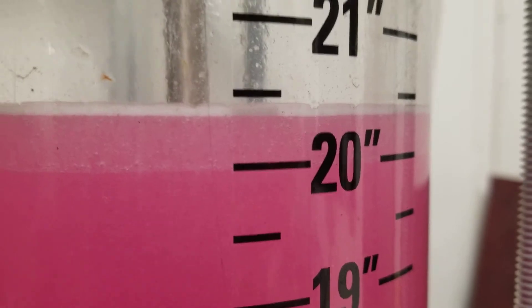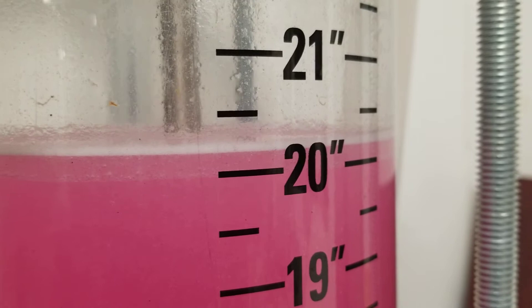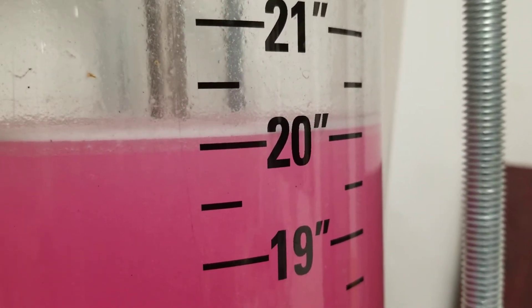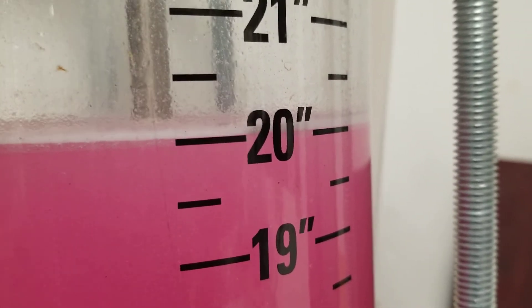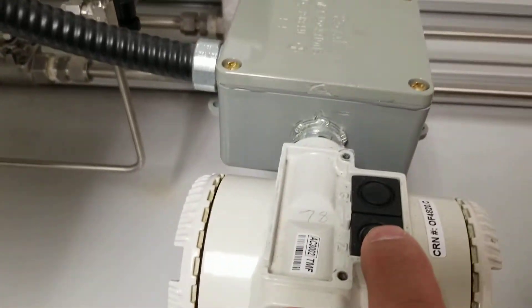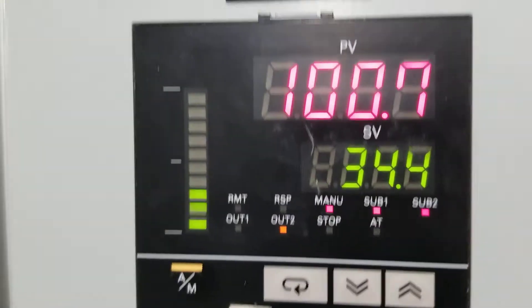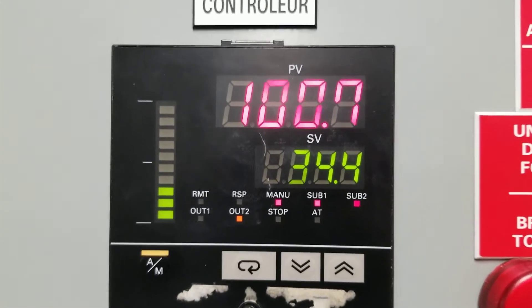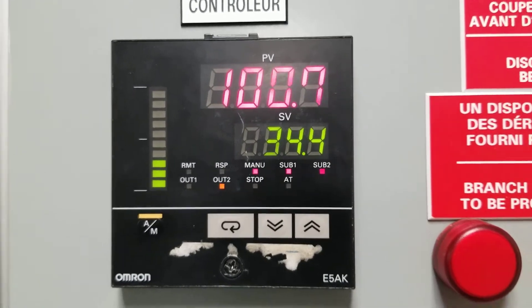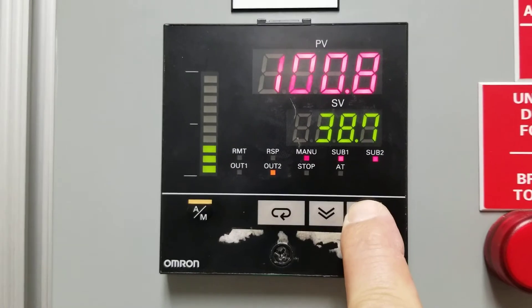As I adjust my valve, I keep my eye on the level. As it goes down, I slowly close the valve. Minor tweaking, minor movement. That's fairly stable at 20. Now I press the span — press, hold, let go. And now you see that shows it at 100%. So now you have your min at 5 and your max at 20. So if you enter at 50%, it'll go to 50% of that span.